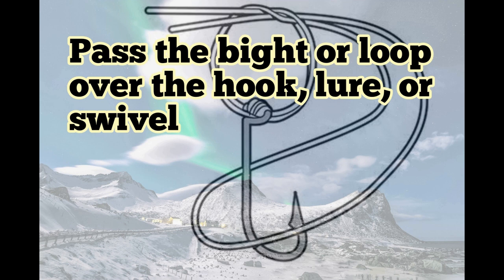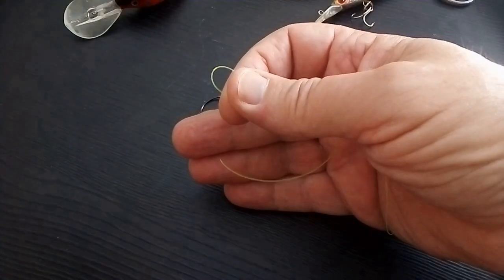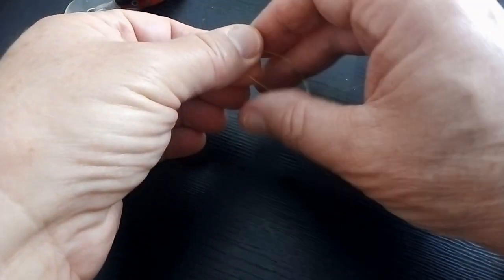Now it's nearly finished — just pass the loop over the hook, or the lure or the swivel. Then grab the tag and the line and just gently pull it till everything fits together. If it's monofilament or fluorocarbon you might need a bit of spit, but if it's just braid, just give it a pull and trim off the end.